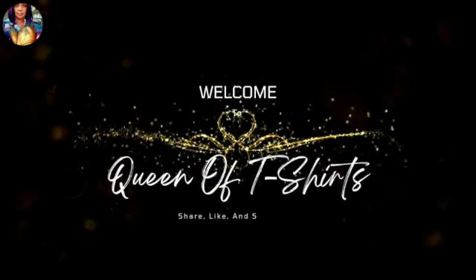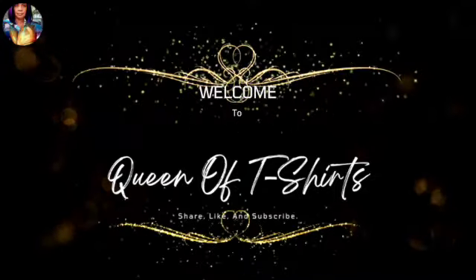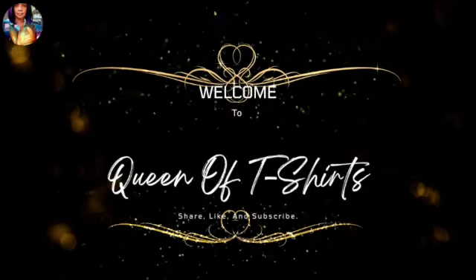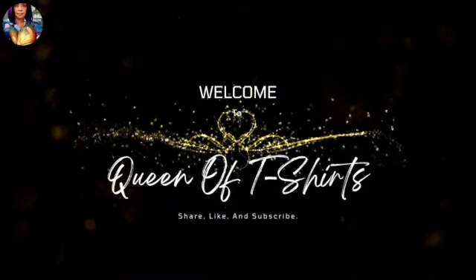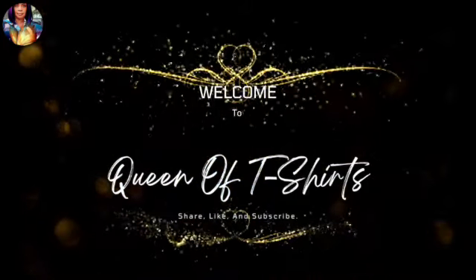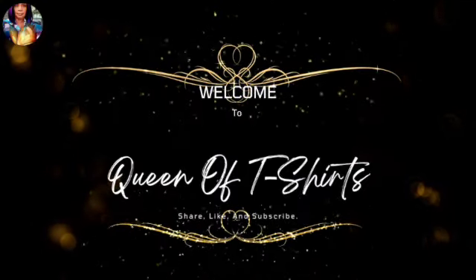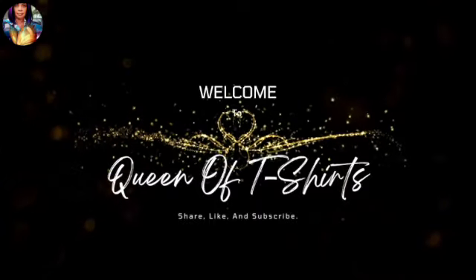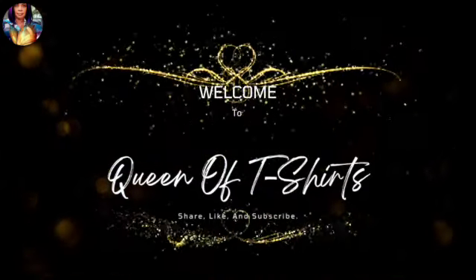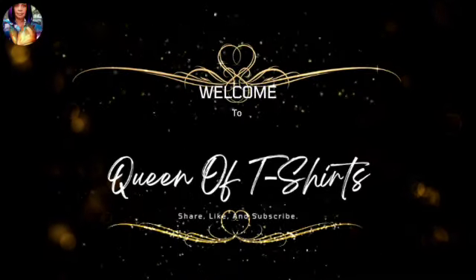Welcome to Queen of T-Shirts. Please share, like, and subscribe. If you are not willing to learn, no one can help you. But if you are willing to learn and determined to learn, no one can stop you. We are here today to unleash our creativity. So let's get started.